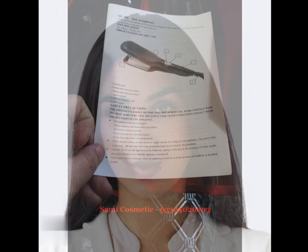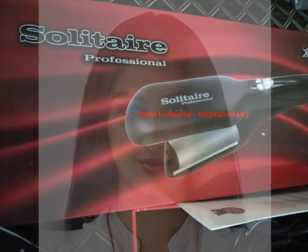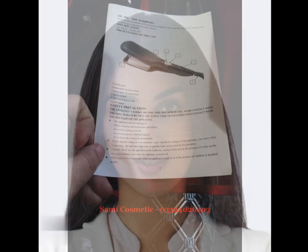The straightener also heats up quickly, taking only 30 seconds to reach its maximum temperature. The Solitaire Professional Straightener is also designed with convenience in mind.